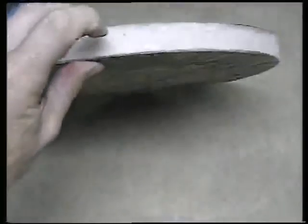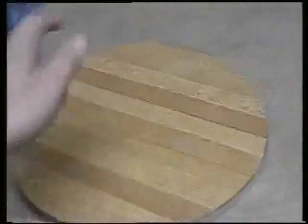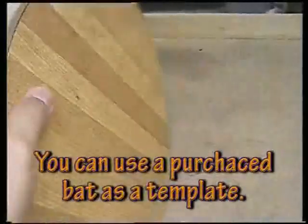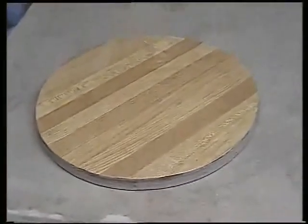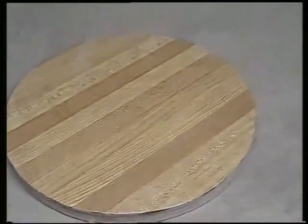The first tip is you can use countertop material — basically a particle board with Formica or some other hard laminate on it — as a pottery bat. Just cut it out with a jigsaw; it doesn't have to be round, but I like it round. Drill a couple of holes for bat pins. These don't warp very quickly — they will warp over time, but you get a lot of use out of them. You can scrounge countertop pieces from dumpsters or sink inserts. It's a good material.